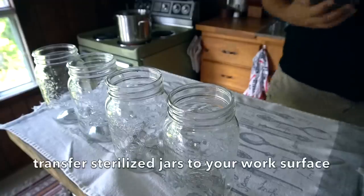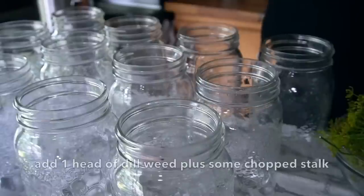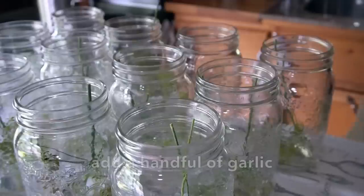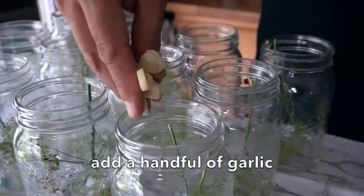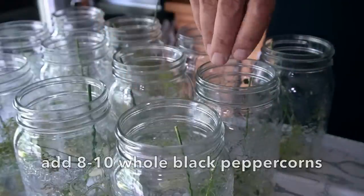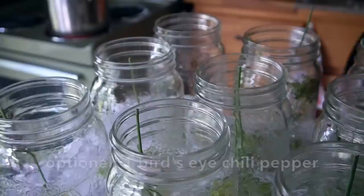Once the jars are sterilized, transfer them onto the work surface. We're gonna add the head from the dill weed and a couple little bits of stock for added flavor. Add a handful of sliced garlic — don't be skimpy. Drop in eight to ten black peppercorns into each jar. Into half of the jars, also add one small bird's-eye pepper — left it whole. It'll give those pickles a nice little bit of heat and zip.